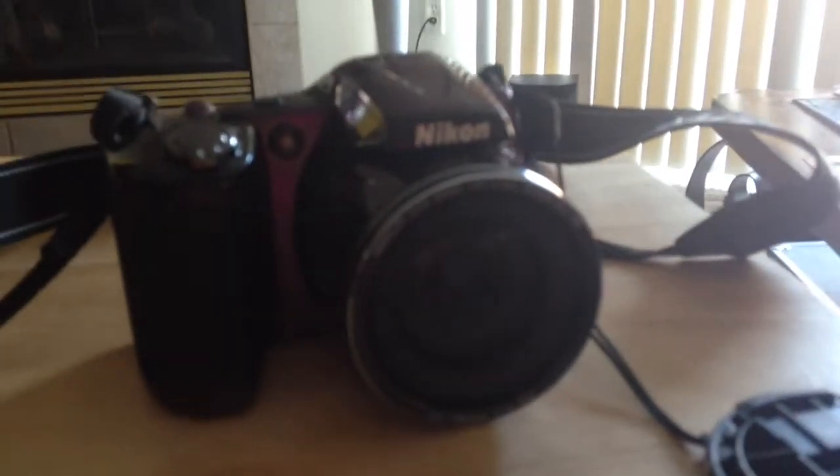Moving the lens cap to the side — it has some cool features. It has a three-inch screen on the back, which is really nice.